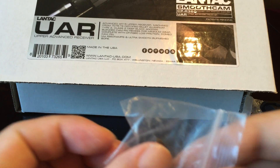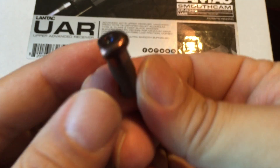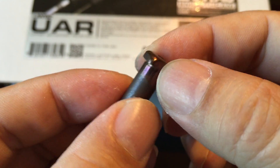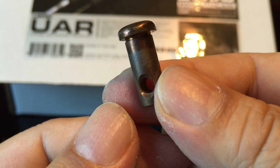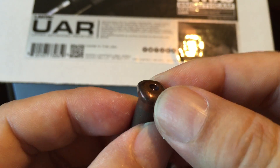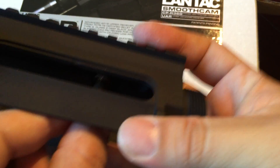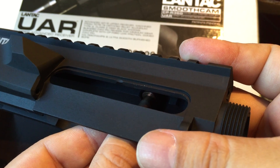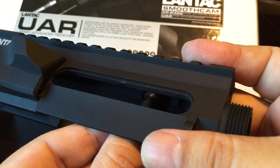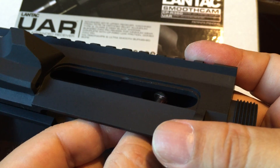I heard something rattling and this is also unique: they include a bolt cam pin in the package. What's unique is it doesn't have the rectangular head like many pins — it has a flat edge which helps you index it when putting it into the bolt. You can twist it to get the firing pin through. The cam pin head is rounded, which is supposed to help as it cycles back and forth into the recess so that you don't gouge anything up.